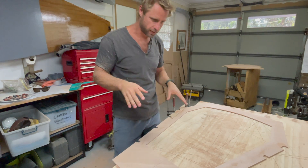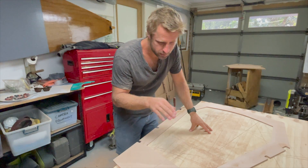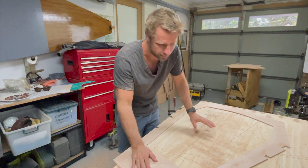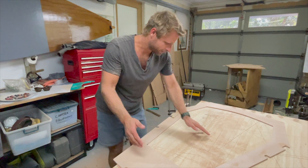That is all the bulkheads rounded out. That's 14 bulkheads, 10 slots per bulkhead for the stringers. That's 140 routing opportunities for me. So I'm very happy that that is now done.